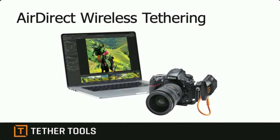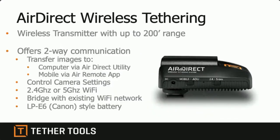Let's talk about wireless tethering. The device we have is called the Air Direct — the Air Direct Wireless Tethering System is a very robust, solid Wi-Fi transmitter. It can live in the hot shoe of the camera, but a lot of people put it on the side on an L-bracket because they're using a lighting trigger in the hot shoe. Wired tethering can go up to about 65 feet; wireless with the Air Direct can actually transmit up to 200 feet, giving you freedom of movement and longer distance.